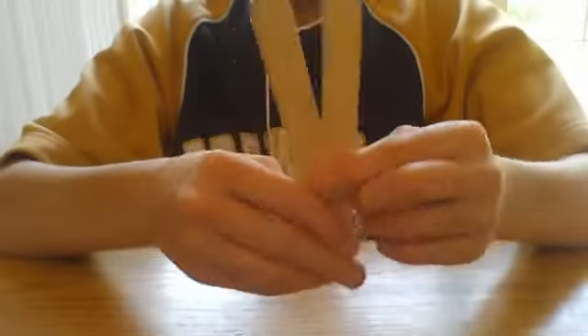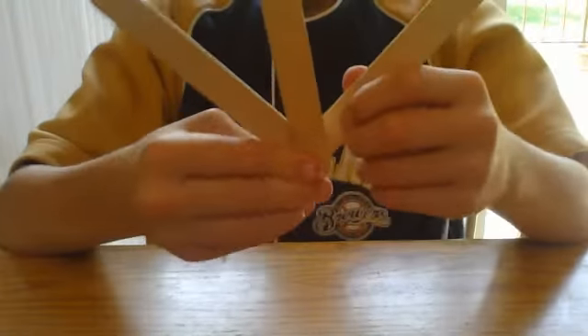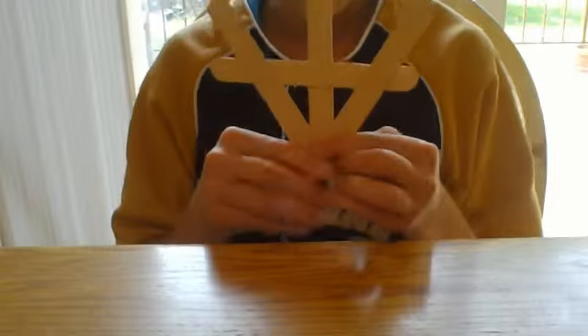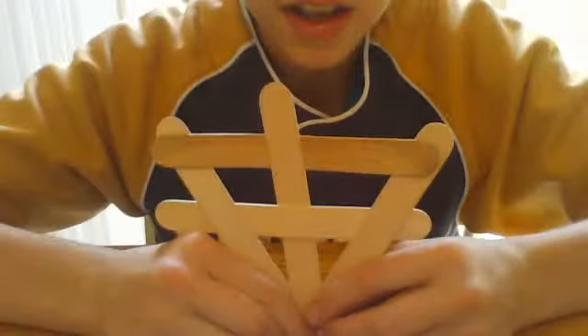I'm going to show you one more time. So, it's like that, and then this — push it. Again, and then we do the exact same thing on the other side. So it looks like that on the front side.